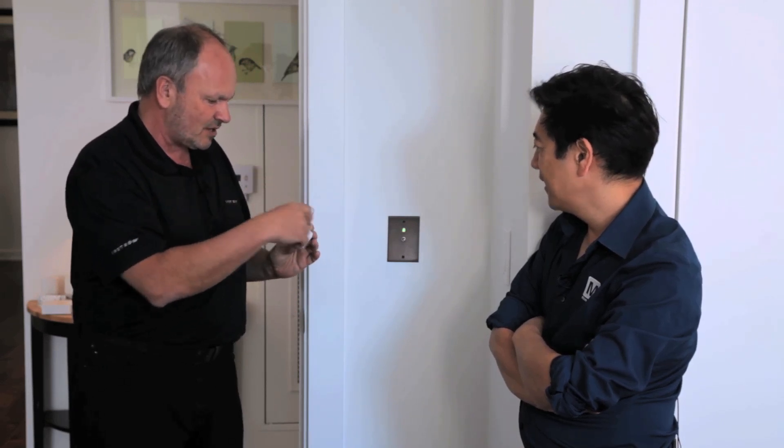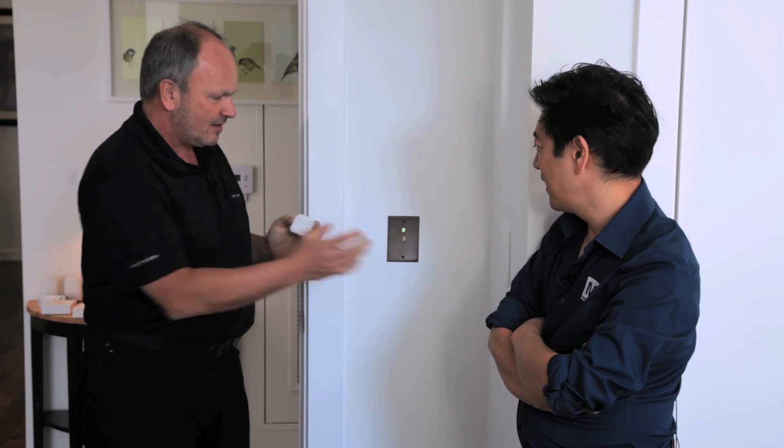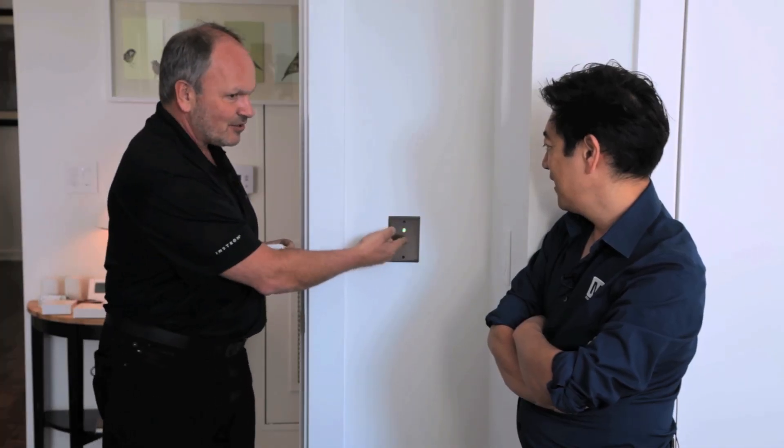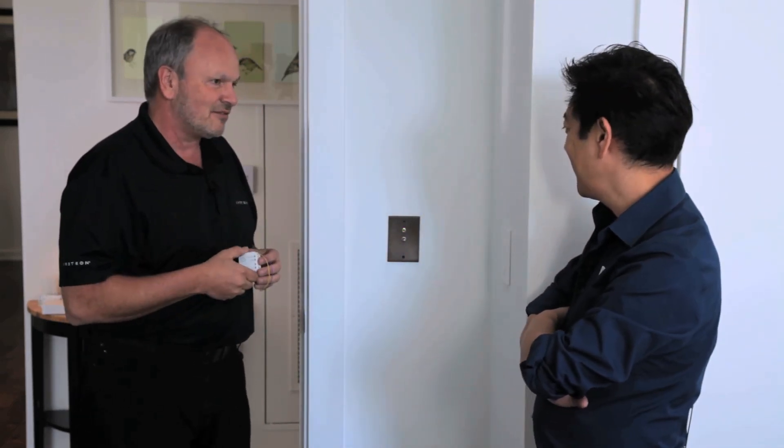This wires to the switch; your line and load wires to the house go into little screws here. You put it back together and you get that really high-end 'my house is a cool house' look and feel, but you still have automation — lights turning off and on, scenes programmable.